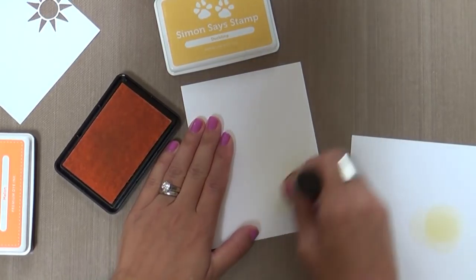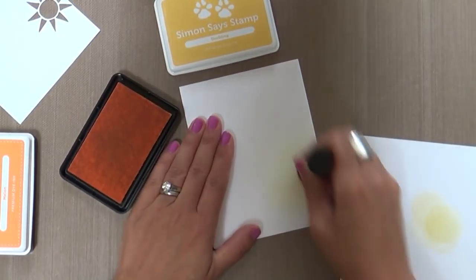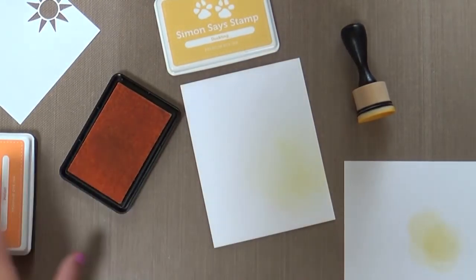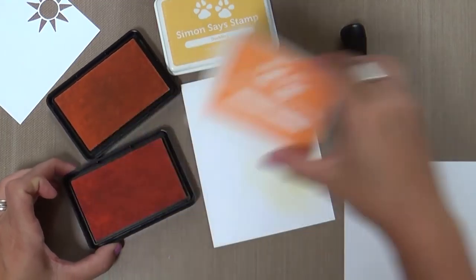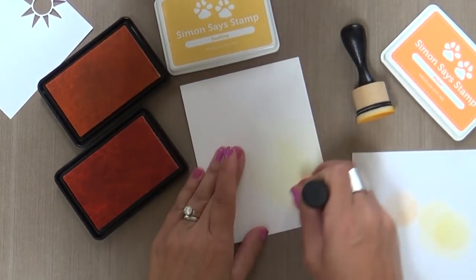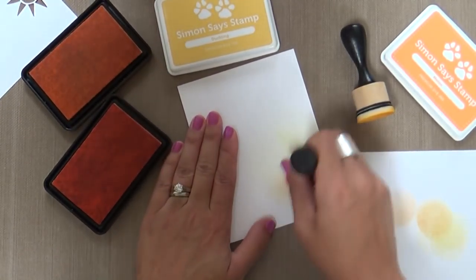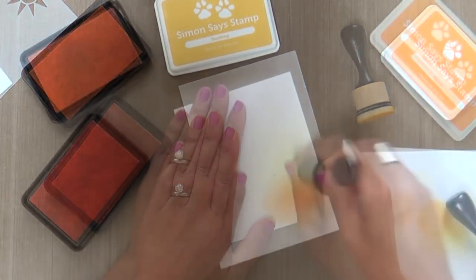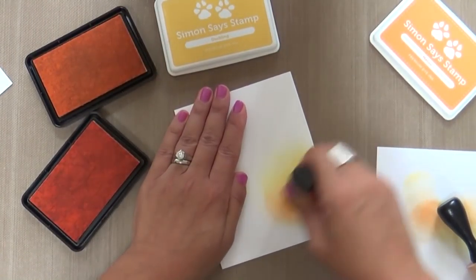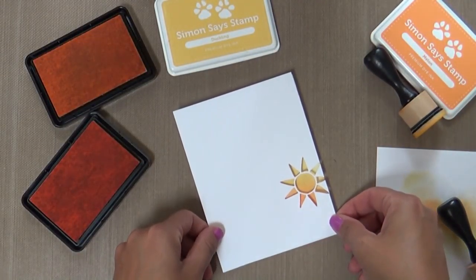Behind the sunshine die cut little opening, we're going to do some ink blending on my card base. I'm starting with Duckling using my little Ranger mini ink blenders, my favorite tools. And then we're going to add a little Melon on the bottom. I always like to just do a little ombre — a little Melon into a little Duckling. Working those back and forth until I get kind of a seamless blend. It's gorgeous.